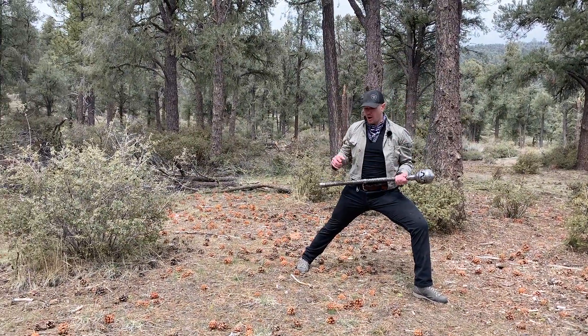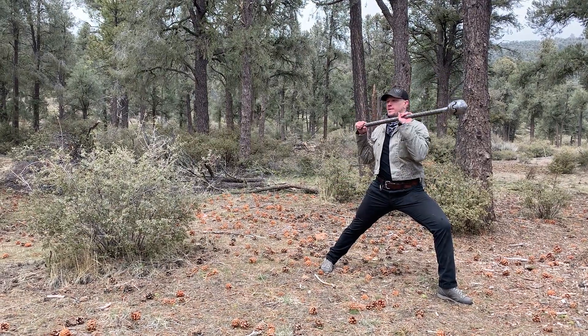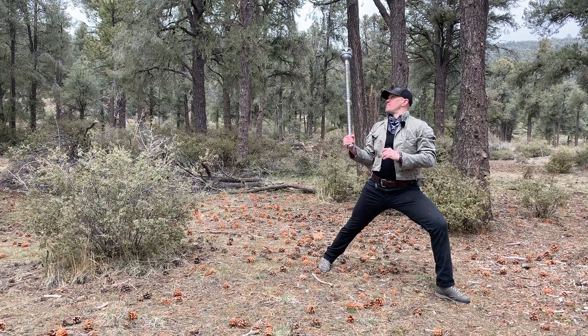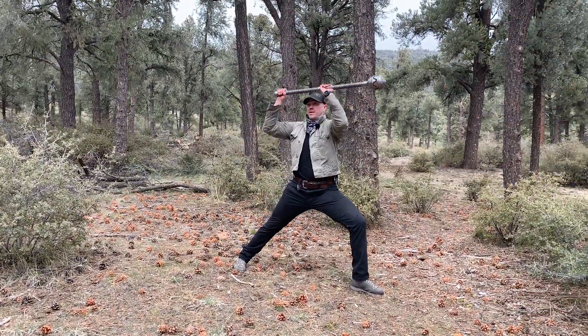And of course we could also do it with our rear hand — lead leg, rear hand. Get that starting position, press all the way up. Press.